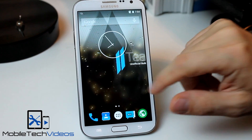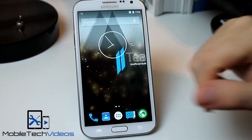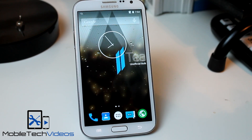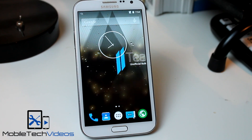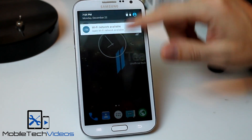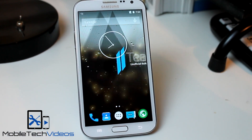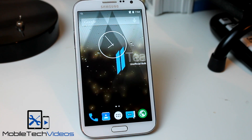So there you go guys, real quick look. This is Lollipop Android 5.0.1 running on the AT&T Galaxy Note 2. As always, link down below where you can find this over on XDA. I recommend you toss it on and check it out and see if you like it. Thank you very much for watching guys. This is Sam with MobiltakeVideos.com. We'll see you next time.